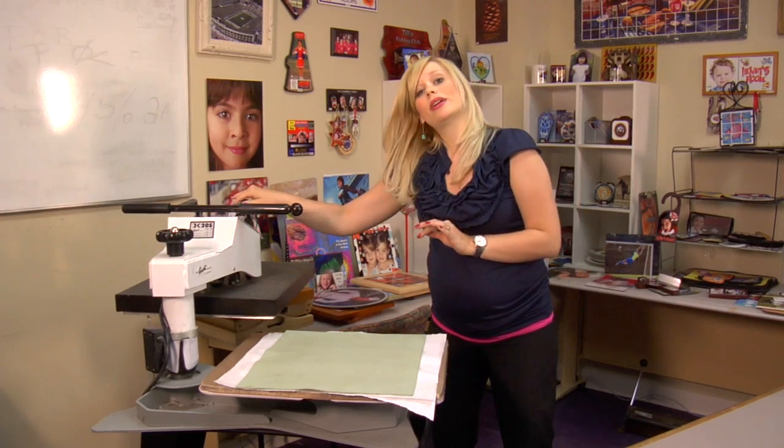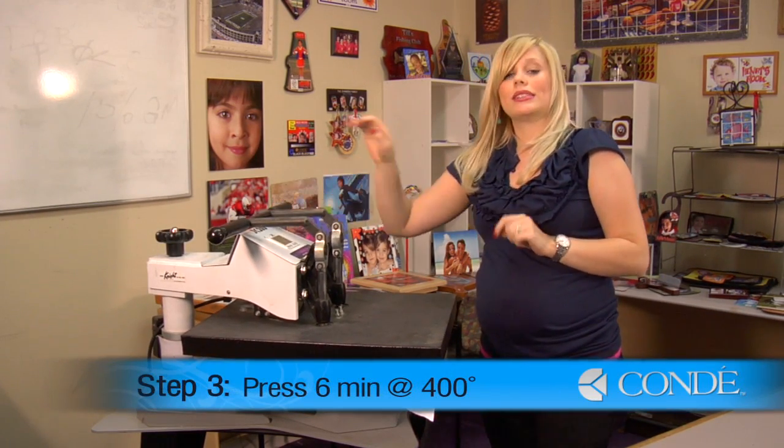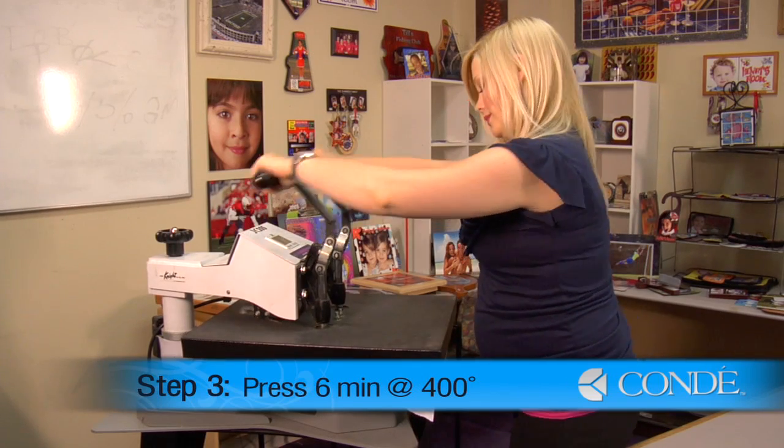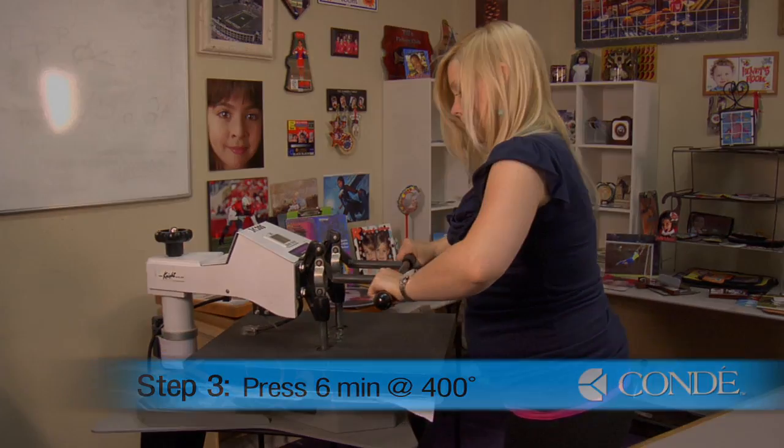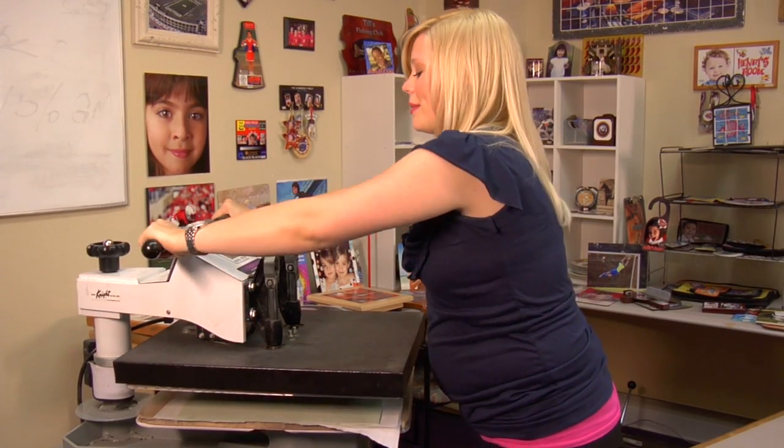The last thing we're going to do is place our green rubber pad over our tiles. Our press is set at 400 degrees, using medium pressure, and we're going to press 6 tiles for 6 minutes. That sound means we're done, so I'm going to lift and swing away on my press.